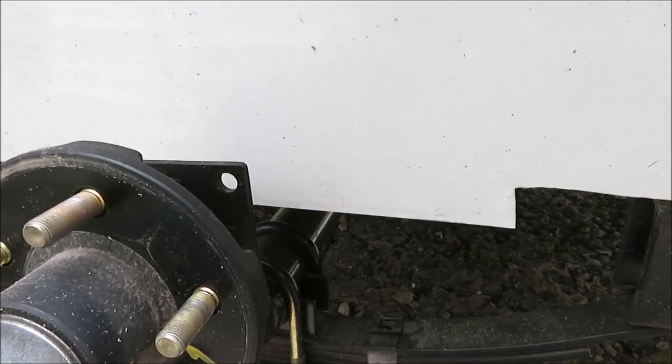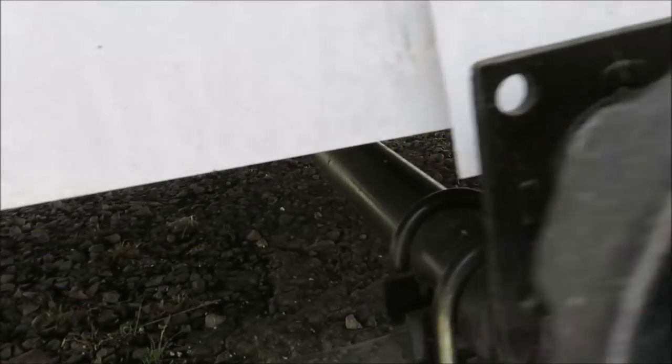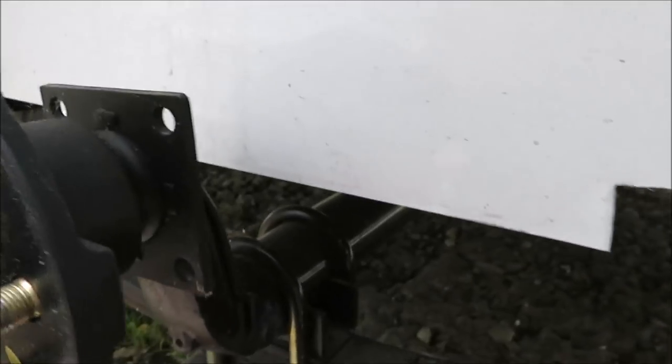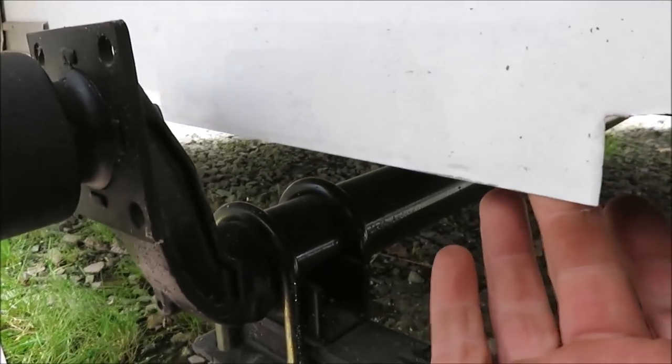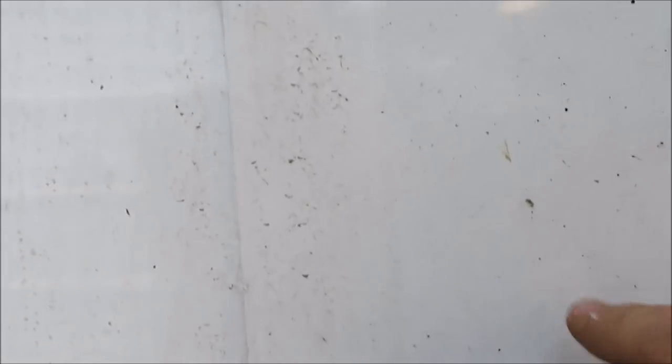Look at this - there's one screw right here, and all the way down there's nothing. This is the inside. Both sides are just like this, both sides. On the other side it's cut off, but both sides look identical to this. Look - that's the inside, that goes right inside the trailer. That's unreal.